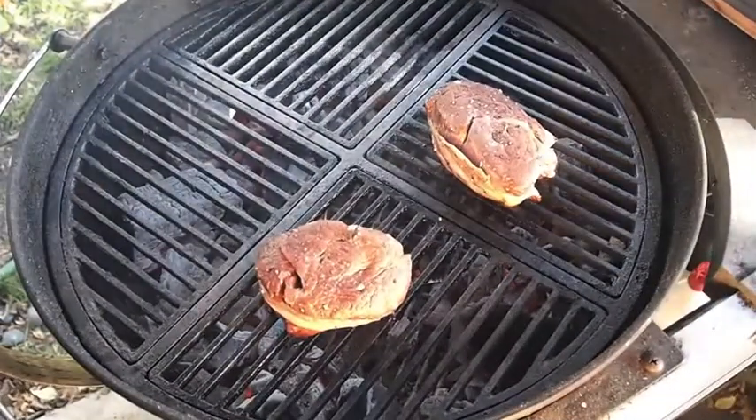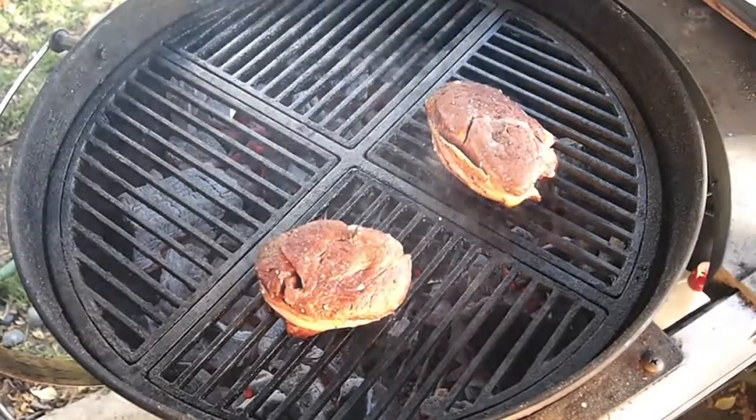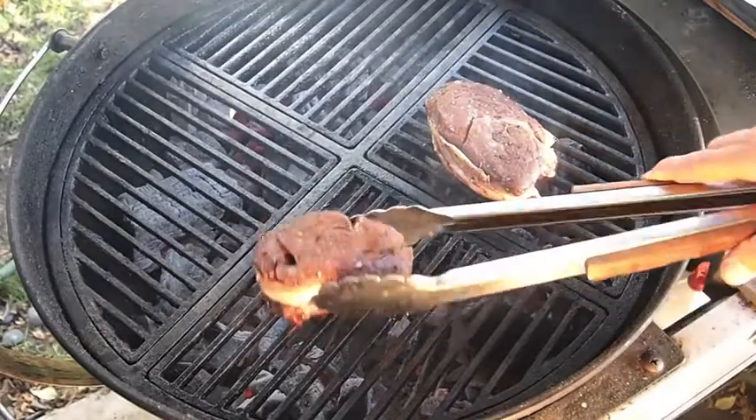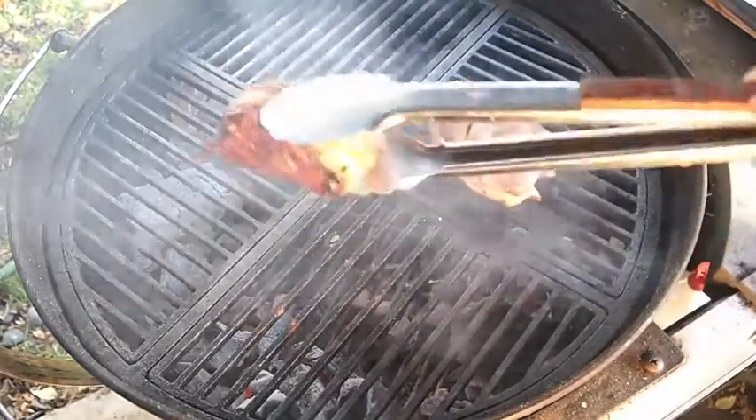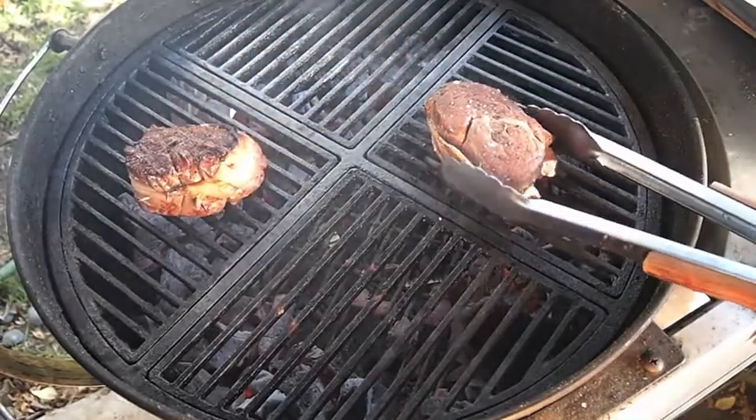These steaks have been cooking on this side now for about seven minutes. These are really big — over two inches thick. So I'm going to go ahead and flip them now. I like to get it to the fresh side of the charcoal on the flip.